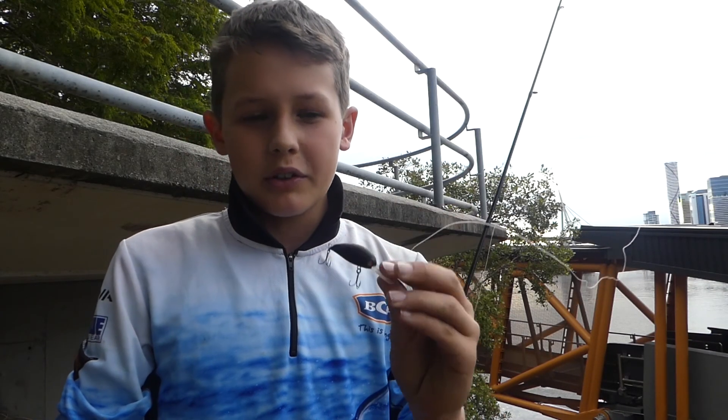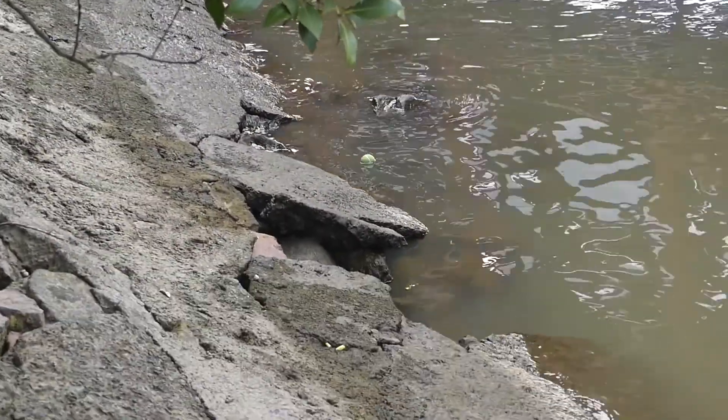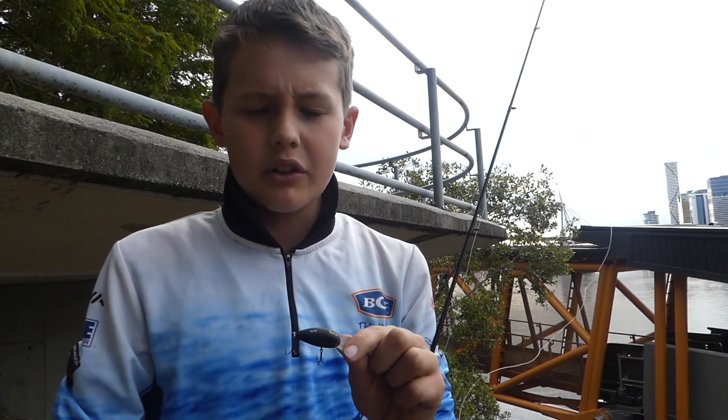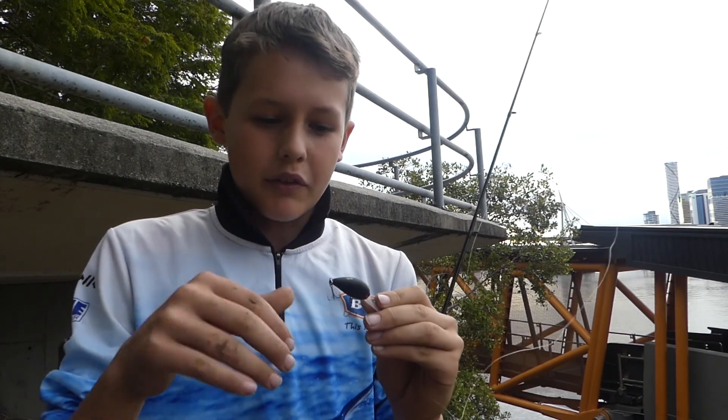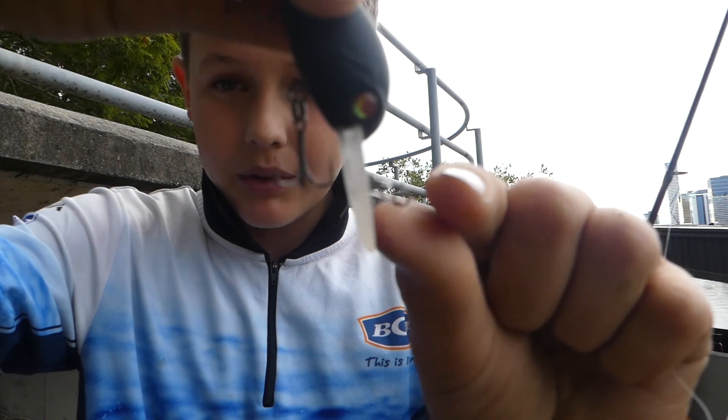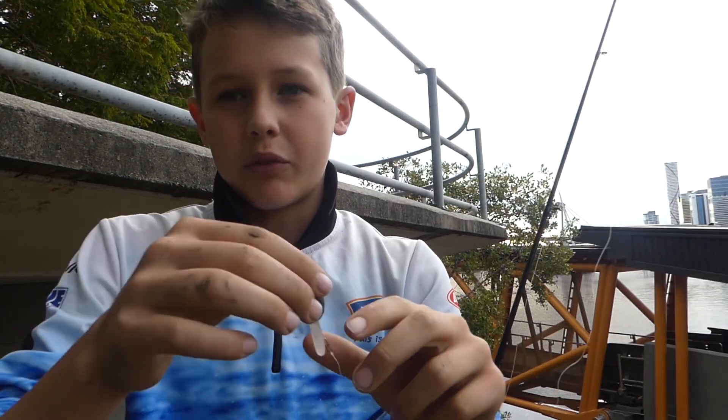I'll be showing you hard body lures. With hard body lures, they're really good for bream in sort of rocky areas. When you see little bait fish like poddy mullet or herring, they're also really good to use. When they're bouncing over the rocks, they use this bib here, and that bounces over all the rocks and stops it from getting snagged. Also, it has a really nice rattle to it, and that also attracts fish when it's bouncing over all the rocks.